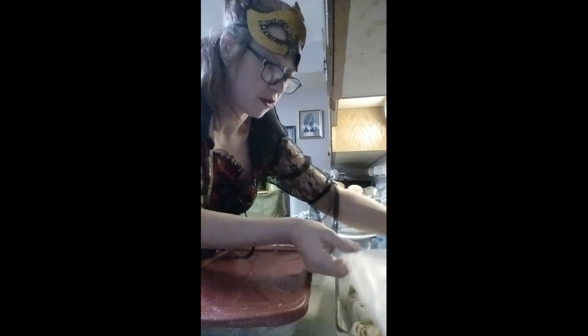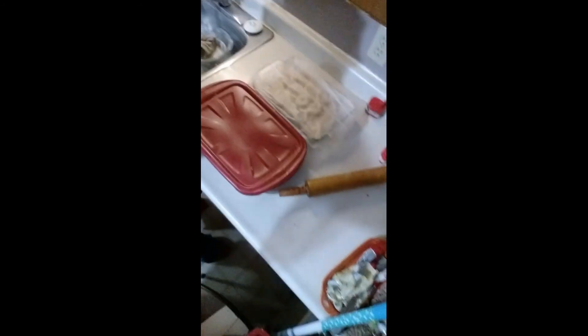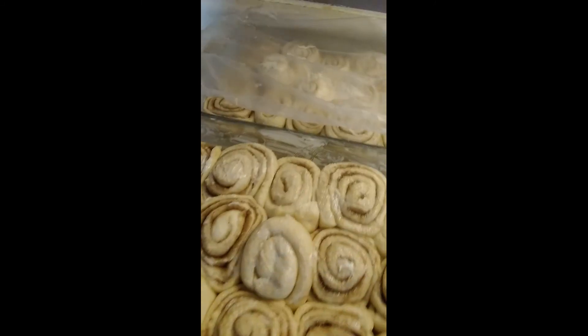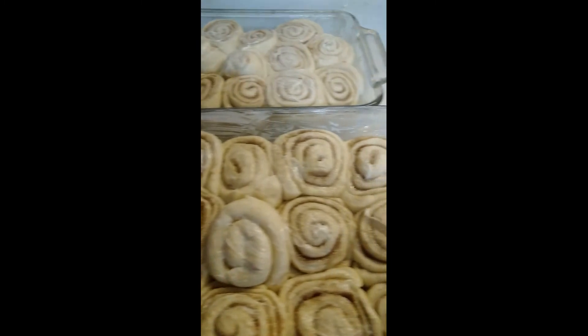We're cooking them at 350, maybe 375. Let them rise for about 20 more minutes, then they're ready to go in the oven. I'll show you guys when they're done.